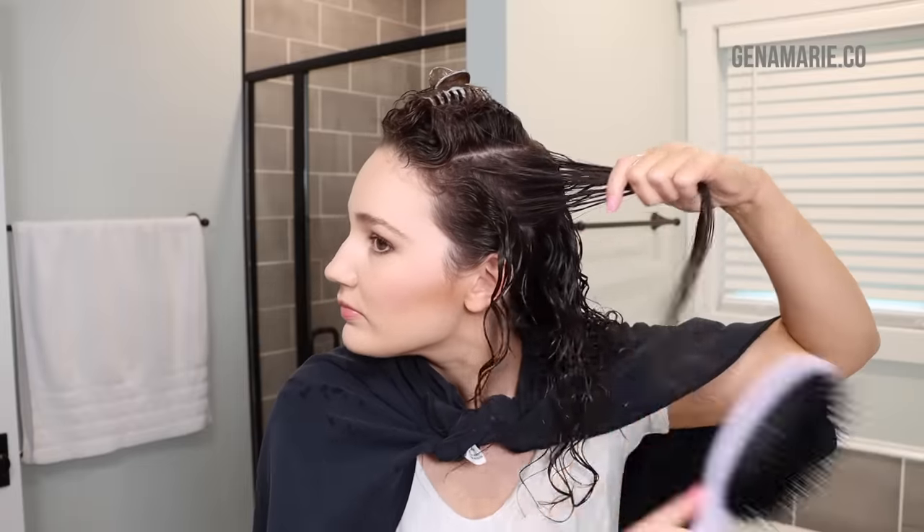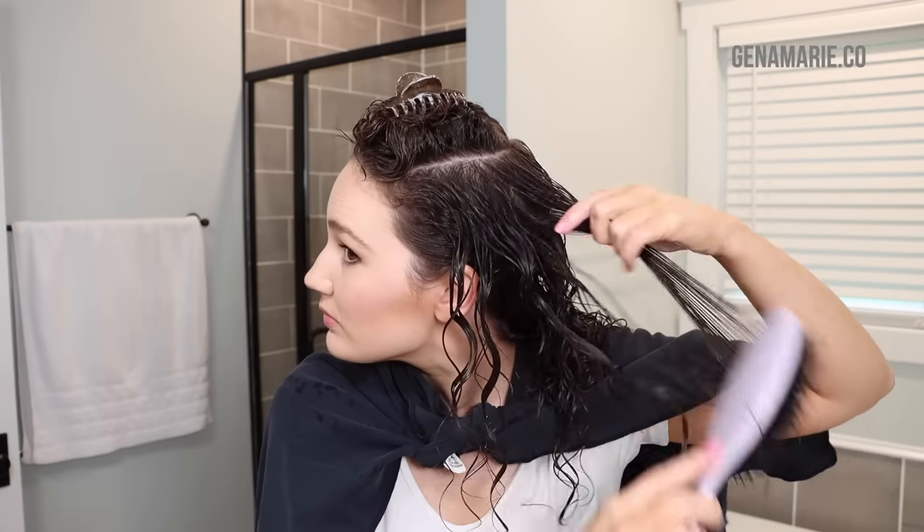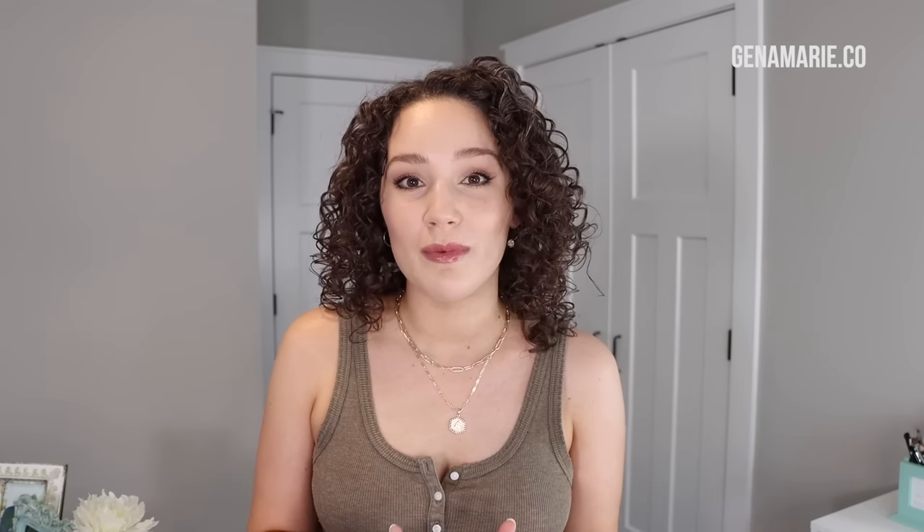I'm pretty heavy-handed with my gel and I like to apply it before I brush-style, to make sure every strand is evenly coated. If any areas don't have gel, you'll get frizz in those spots. If you're struggling with getting hold, I'll link a blog post and video below that discusses how to get stronger hold and common causes of not getting hold in your routine. I also have a series sharing favorite gels for strong and medium hold options.